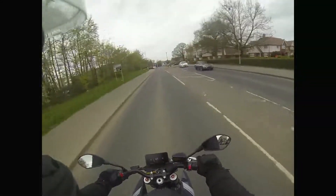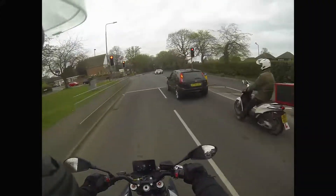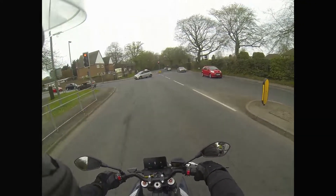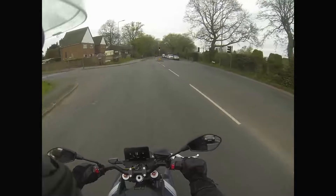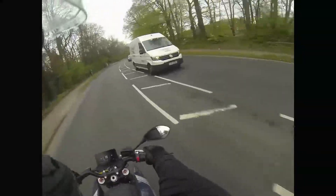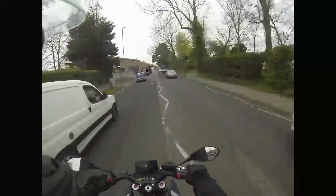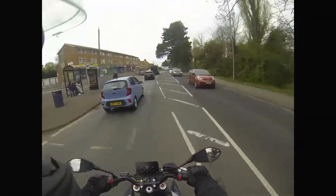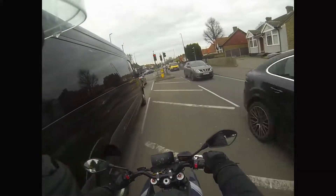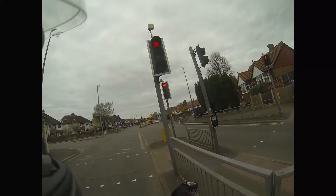Another thing that surprised me was how much you can actually feel the regen when you're in eco mode. You blast it away, let go of the throttle and it's like — how can you describe it? It's like a dragging rear brake to the extent where you need to look at it. That's how the regen feels. But you can find a sweet spot where it's not regen and it's not using power either.